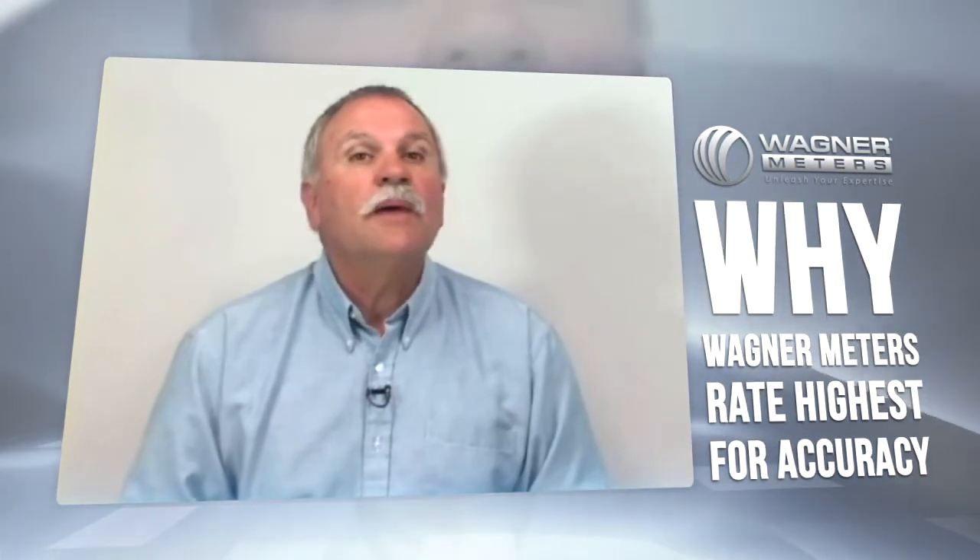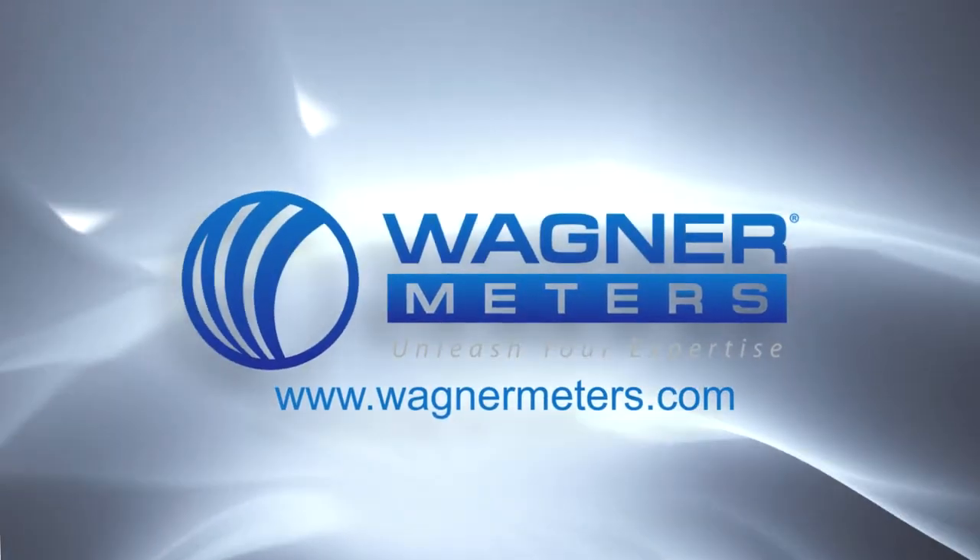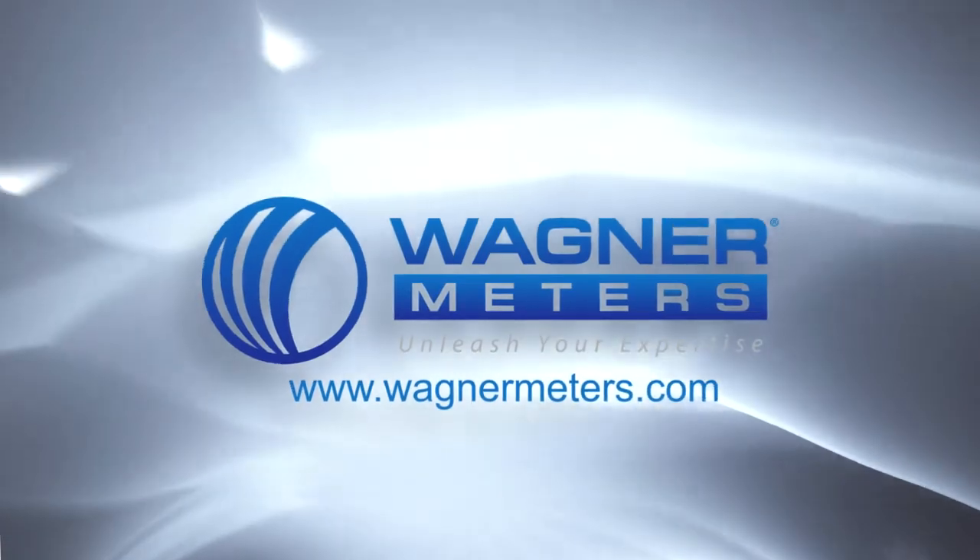To learn more about Wagner's IntelliSense technology, visit www.wagnermeters.com/IntelliSense.